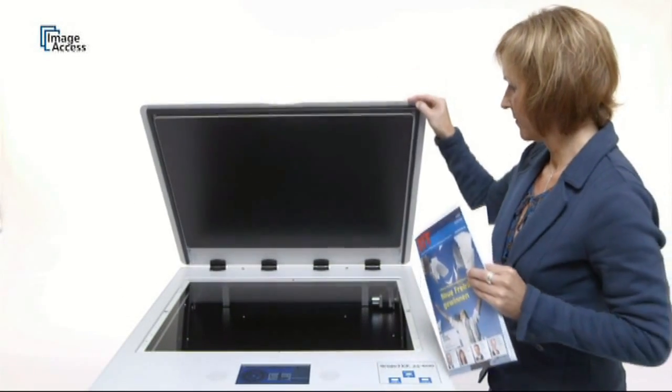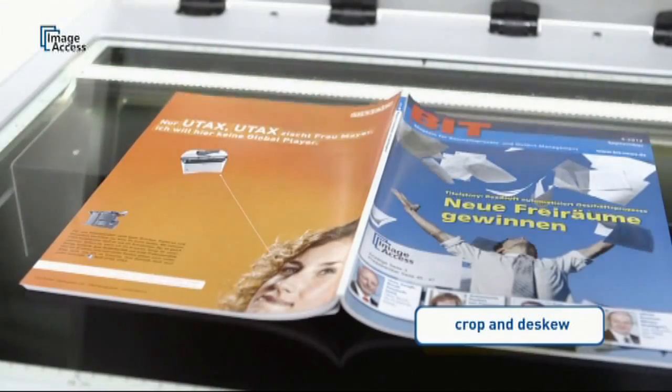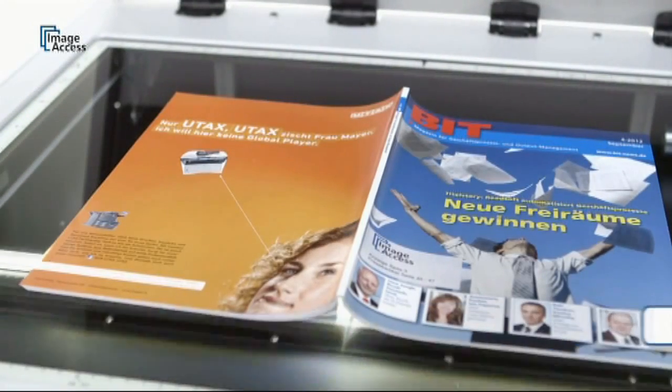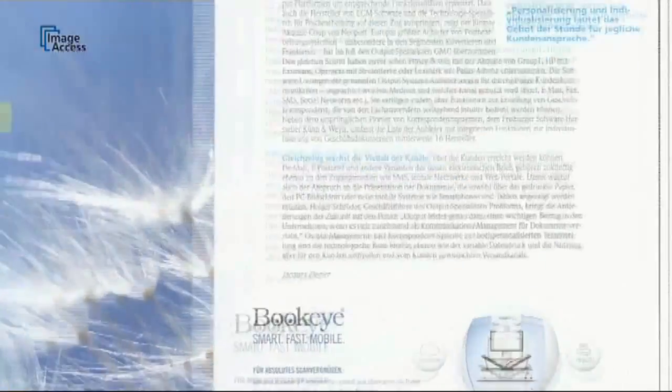Automatic document size detection combined with the crop and de-skew function eliminates the need to align the document. Put it anywhere on the glass flat and it will produce perfectly straight scans every time.